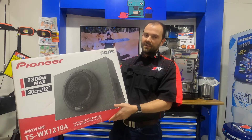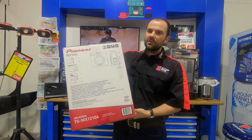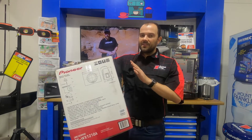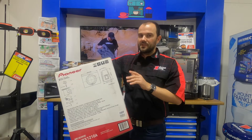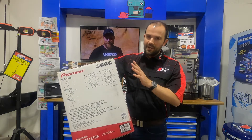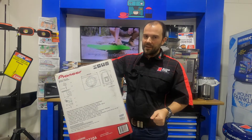Let me go through and quickly talk about the numbers on here. It'll have its advertised max power — all amps and subs have this — and it's saying 1,300 watts. That's an impressive number, but we look for the nominal power, and that's 350 watts. Still, not bad for the price that it's sold at.